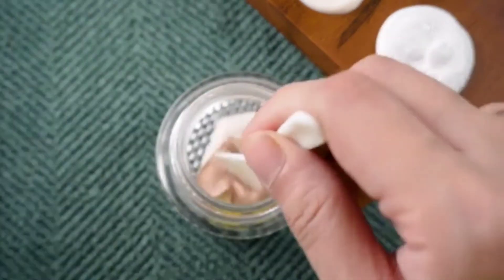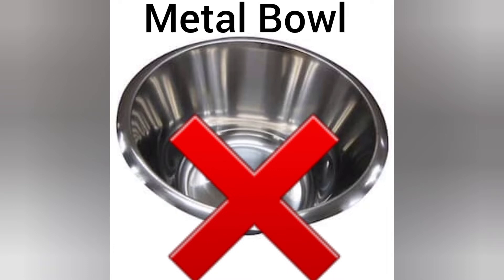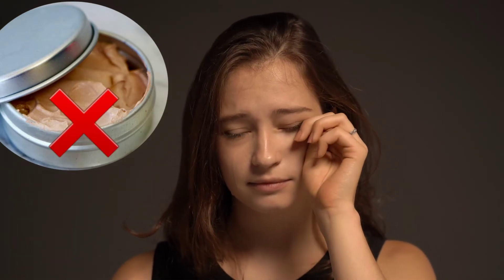Now mix everything up using the toothpick or wooden spatula. Be careful not to mix anything in a metal bowl or with a metal spatula, as it can react to the natural ingredients in the mixture and can destroy the BB cream.